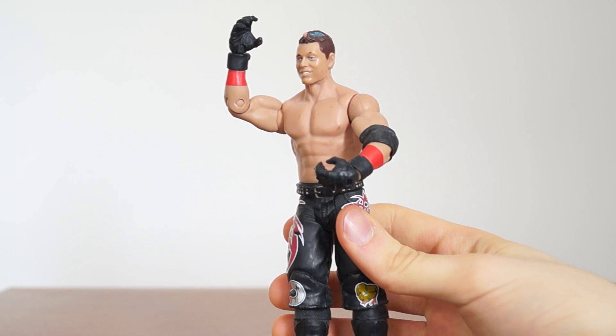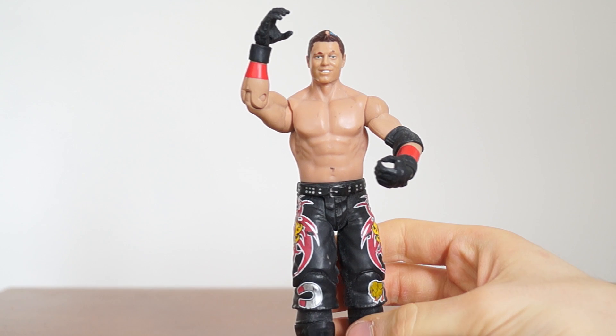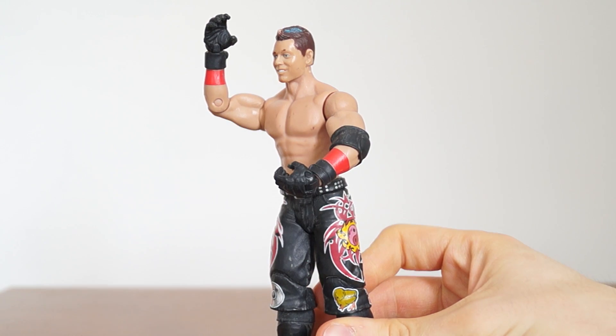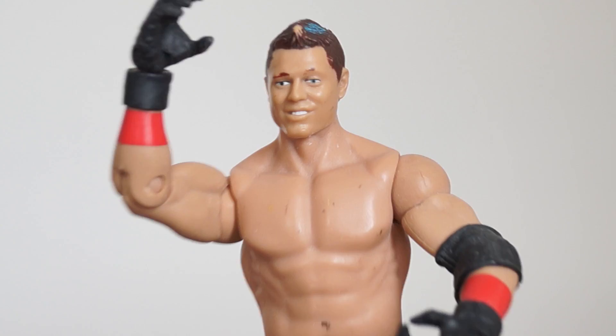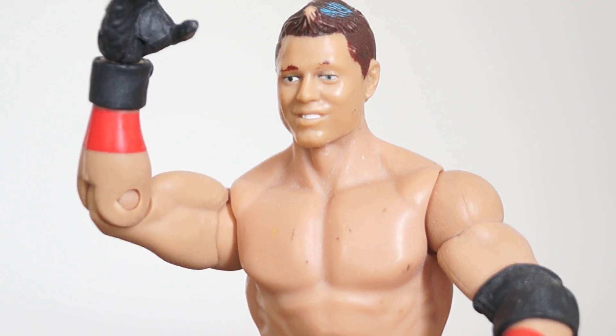I hope you've been enjoying these loose figure reviews because I'm continuing with another one today and it is a basic Mike the Miz. You can see I got him used — you can definitely tell. Look at the nice hair tonality; he's losing a lot but I think the face is pretty good. You can kind of tell it's the Miz even though most of it has been rubbed off.